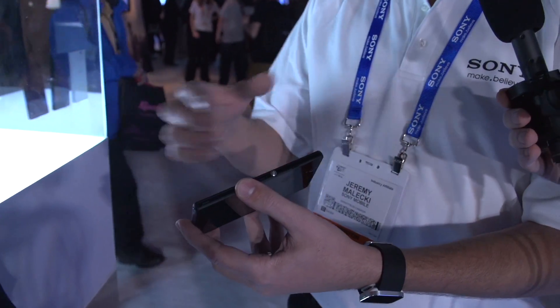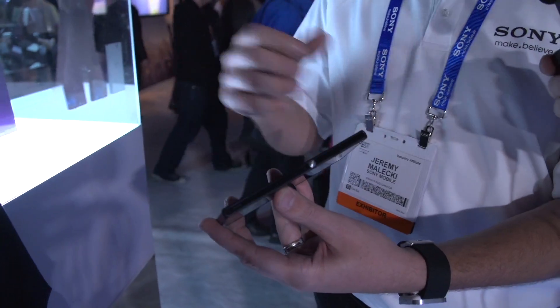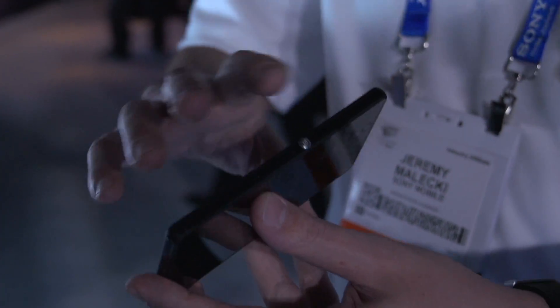We've got a milled aluminum power button. On average, most people are hitting their power button about 67 times a day to bring their device in and out of standby mode. So why not make it something cool and standoffish — something that's really easy to use and gives you that whole Sony look.